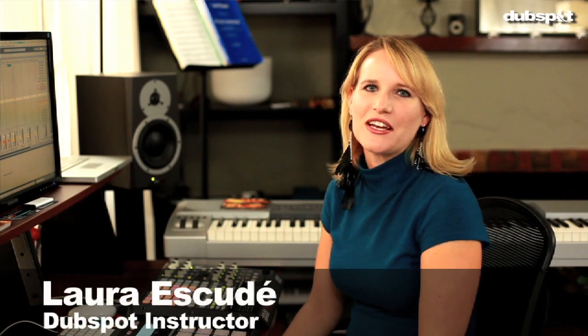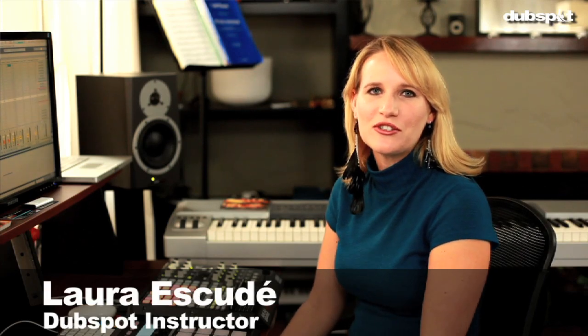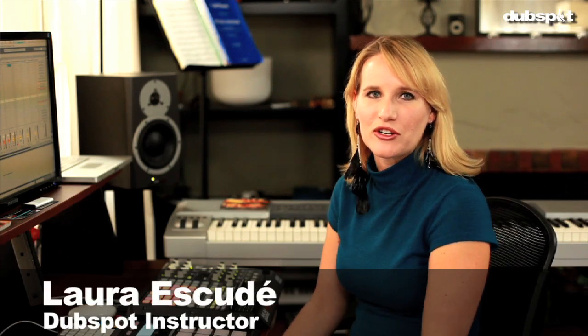Hi, I'm Laura Escudet. I'm a violinist, composer, sound designer, music technologist, Ableton certified trainer, and Dub Spot instructor. I just completed my first album, Pororoca, and I'd like to give you some behind-the-scenes footage of my process and workflow.